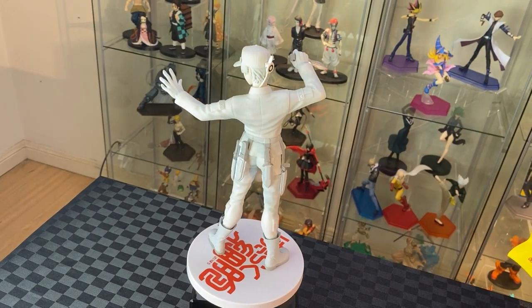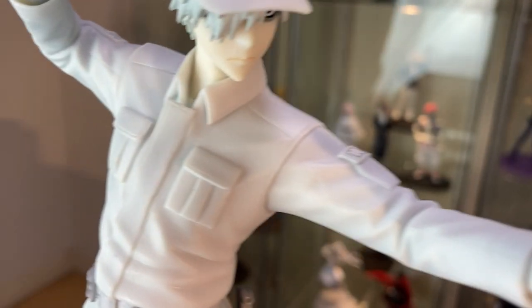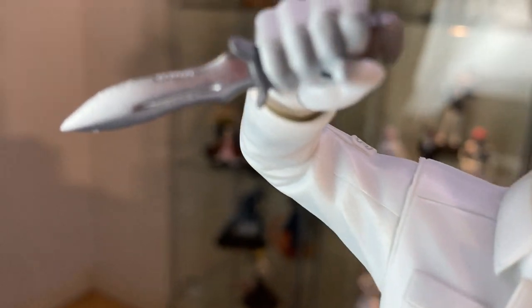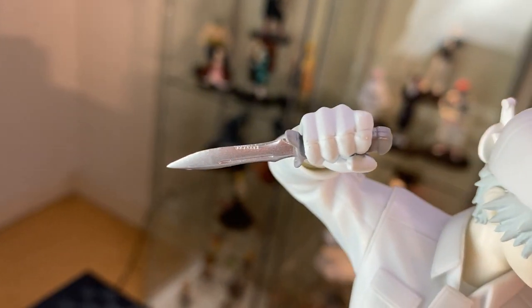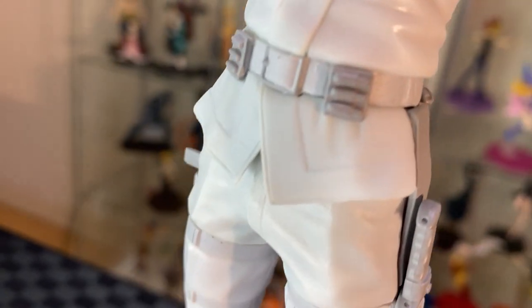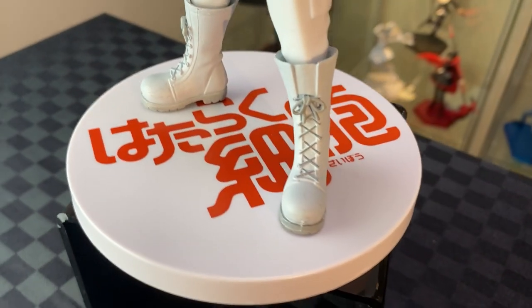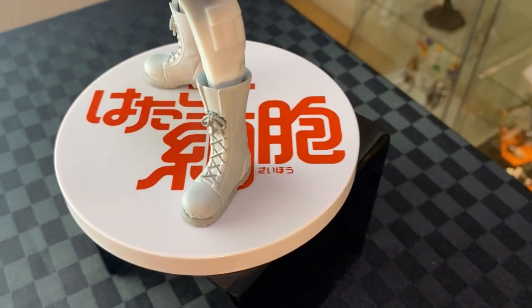Looks great from behind. Onto his hands — a nice texture on the gloves. The folds on his uniform, pockets and collars are well done. And then he has his knife with a nice shiny metallic finish, which contrasts well with the matte white finish on the figure. Onto his belt with some light grey straps around his leg. And then his highly detailed boots, with the Cells at Work logo on the stand.